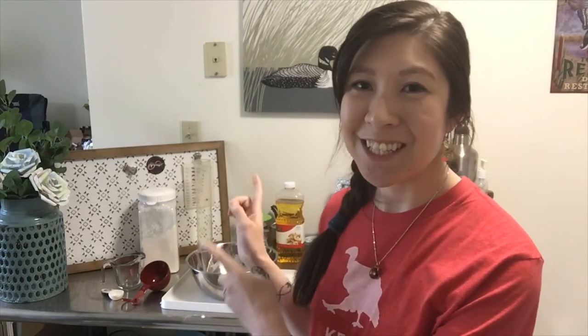Hi everyone! I'm Carmen, one of the educators at KiriOdyssey, and today we're doing a playful project here in the kitchen lab with some kitchen chemistry.